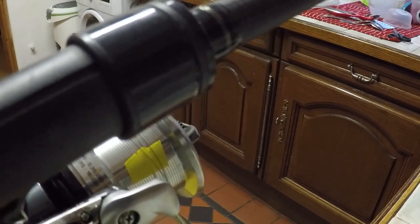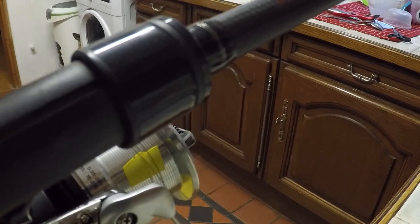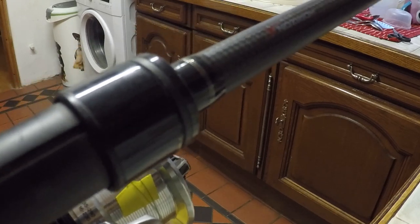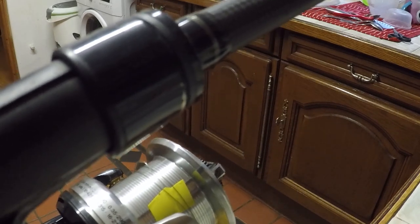Chuck us a like and subscribe, and leave a comment below and tell me what you think of this little way of putting line on your reel — well, it's not my idea, but you know.